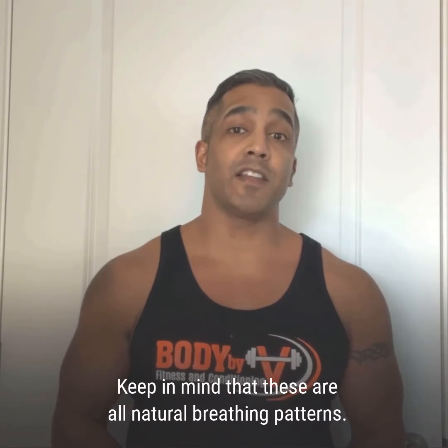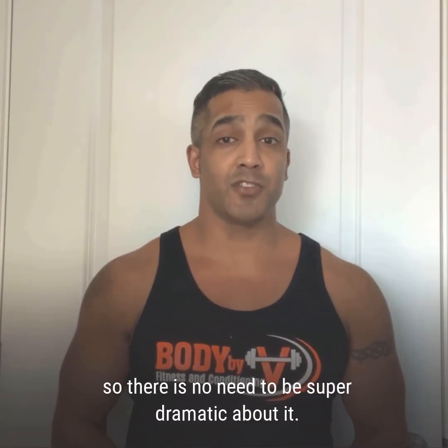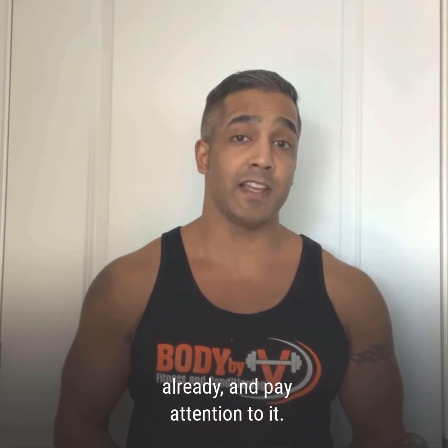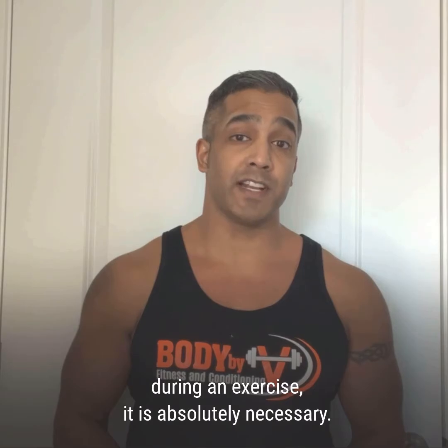Keep in mind that these are all natural breathing patterns. It is something you know how to do instinctively, so there is no need to be super dramatic about it. Just notice how it happens by itself already and pay attention to it. Remember that it is not only okay to hold your breath during an exercise — it is absolutely necessary.